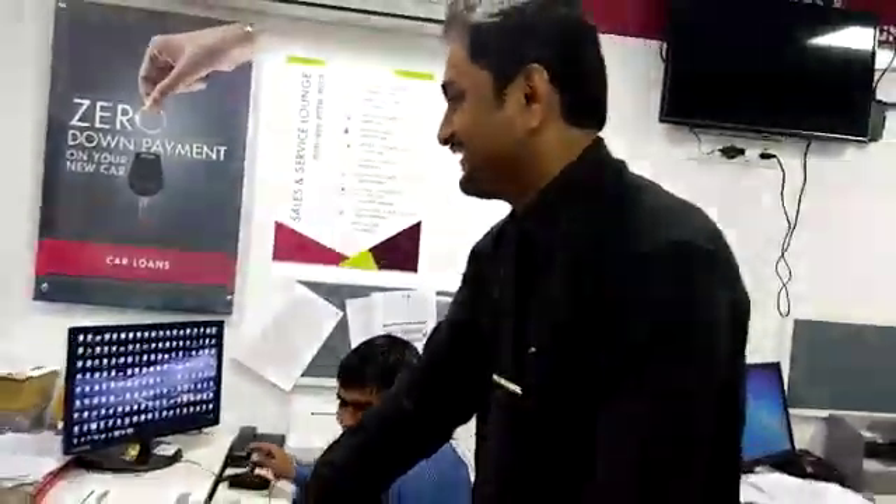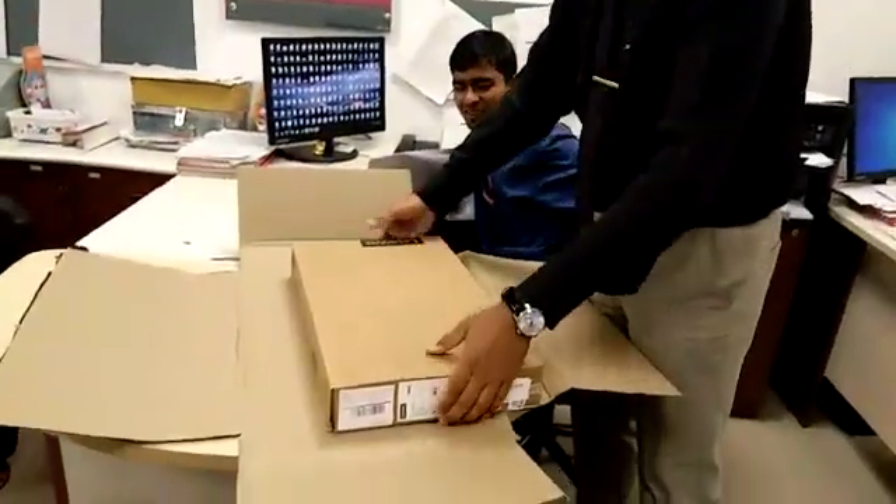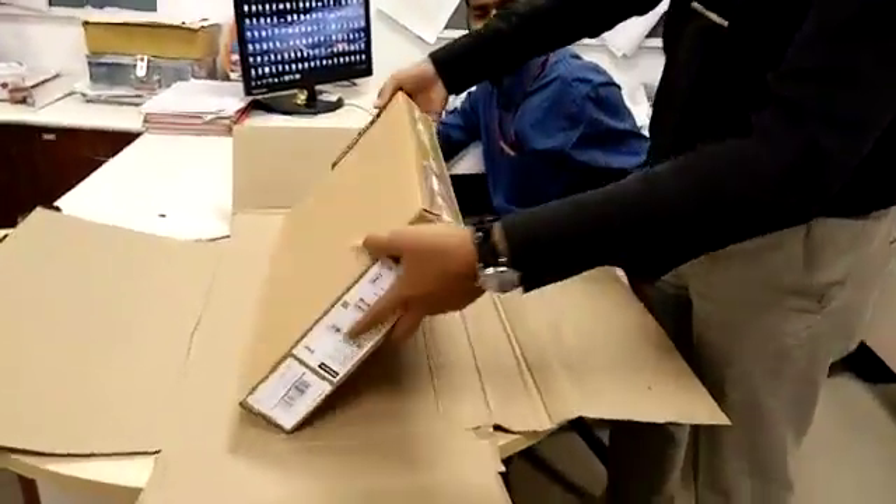I'm going to get the unboxing. Okay, this is the unboxing — we'll do the unboxing of the video.